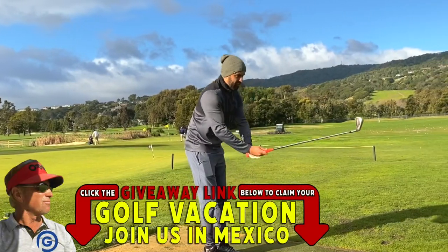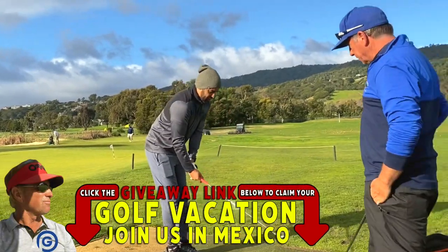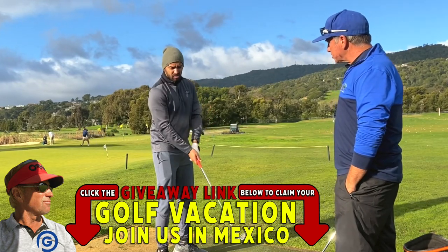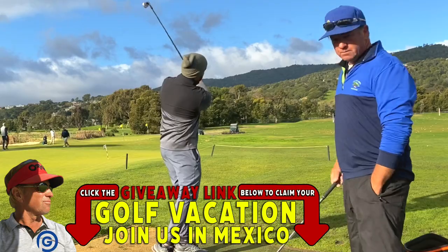So that was our goal today — explain the width to you. Body's in great positioning right now. Hands and arms can be something for us hitting the longer iron. Good job.